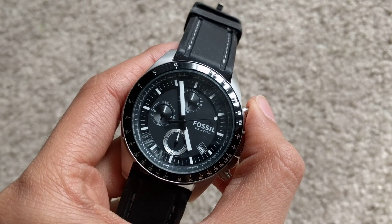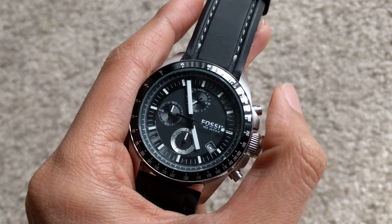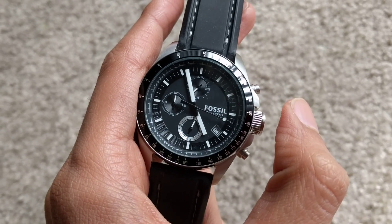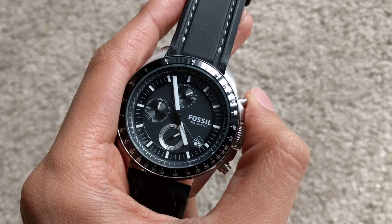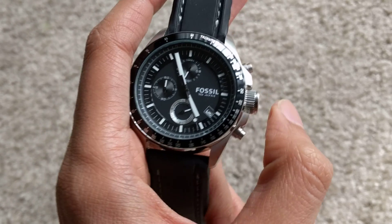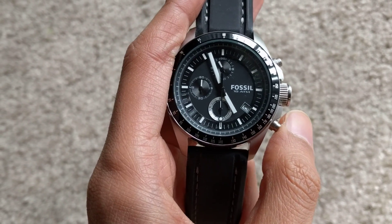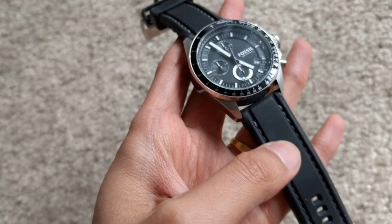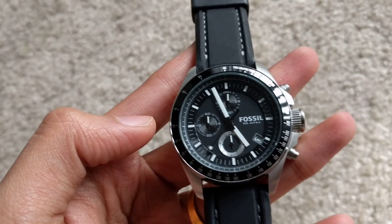It has a very nice chronograph function. We'll just start the chronograph right now — as you can see the millisecond hand is moving and even the seconds hand has started, so it looks pretty smooth. We'll stop it and reset it.